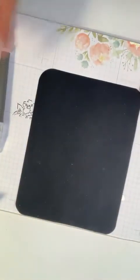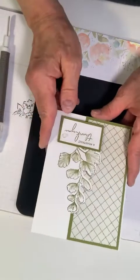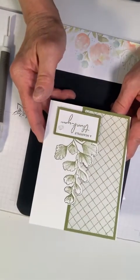We're now ready to move on to card three. I'm going to show you a sample I made — this is called die cut stamping.